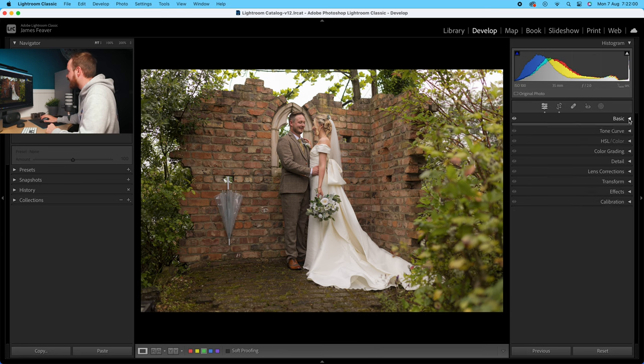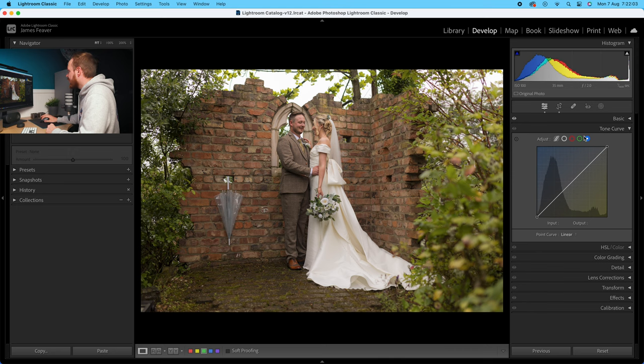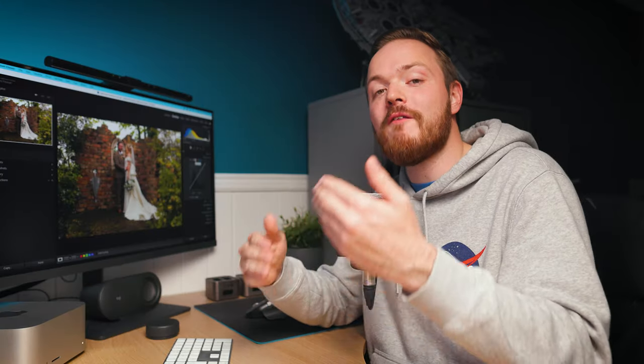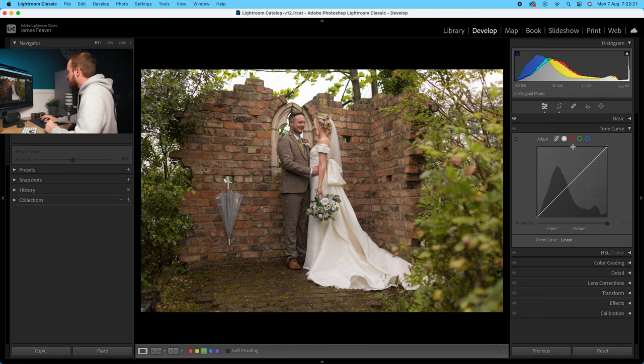Once we've finished with the basics panel, we're going to go to tone curve. We're not going to be using the parametric curve — we're going to be using the point curve, so make sure your point curve is selected. What we want to do inside the tone curve is create more of a matte effect in the shadows. We're also going to slightly reduce the contrast found within the highlights. Select a point kind of in the middle of highlights and mid-tone, then go all the way to the shadows and add another point, bringing the shadows down slightly. Then bring the highlights down as well — slightly further than the shadows — going for a slightly depressed look in the highlights with it a little bit brighter in the shadows.